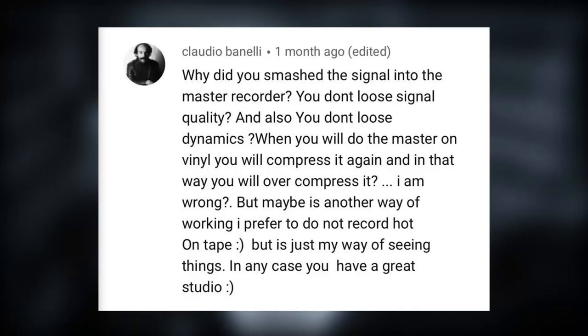Last question for today is from Claudio Banelli, regarding the video I did on the mastering part of the album from my band Grace Will Fall, where we did the full album 100% analog from start to finish and I really smashed the signal into the master tape. So here's the question: why did you smash the signal into the master recorder? You don't lose signal quality and you don't lose dynamics. When you do the vinyl master you'll compress it again and in that way you'll over-compress it. Am I wrong? Maybe it's another way of working — I prefer to not record hot on tape, but it's just my way of seeing things. In any case, you have a great studio. Thank you, Claudio. Broadly I agree with you — if you want a good representation of the sound, you should probably treat your recorder with a little more respect and not record that hot.